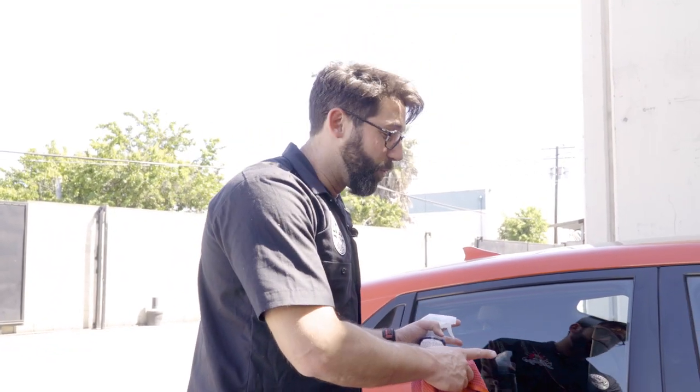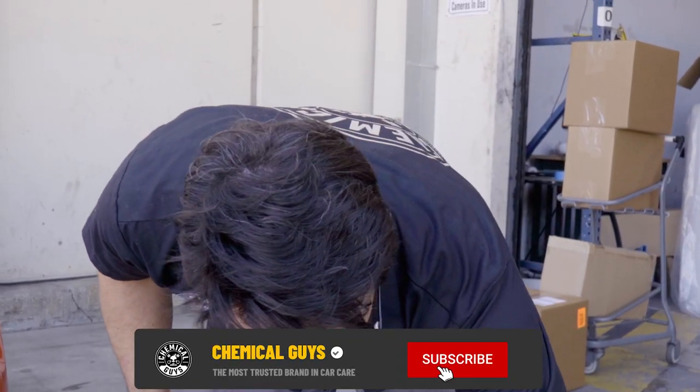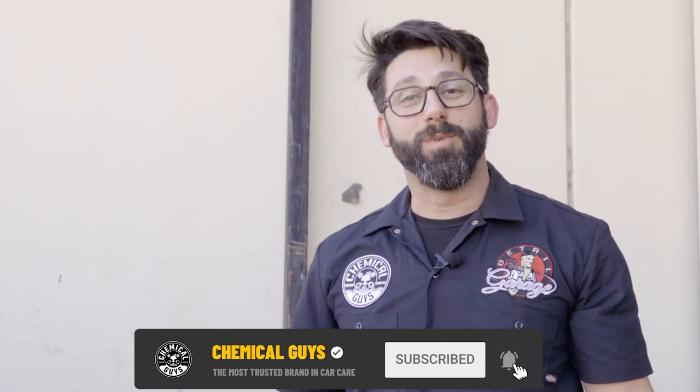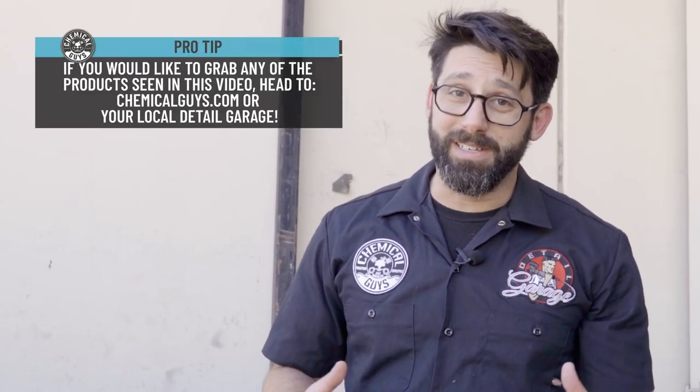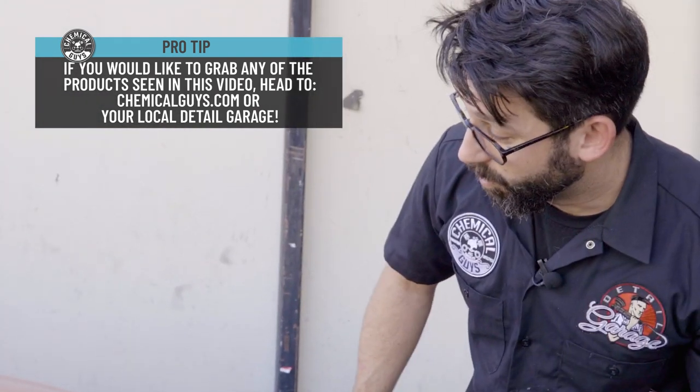Now that I can see myself in the window and my dog can see outside the window, I think we're done with this little tutorial. If you liked what you saw, slap that like button and definitely subscribe because we love subscribers. Thanks for watching — we'll see you on the next Dirty Shorts, Chemical Guys Detail Garage. I'm Jason, this is my clean hooded car, and we'll clean the rest of it on the next one. Stay tuned.